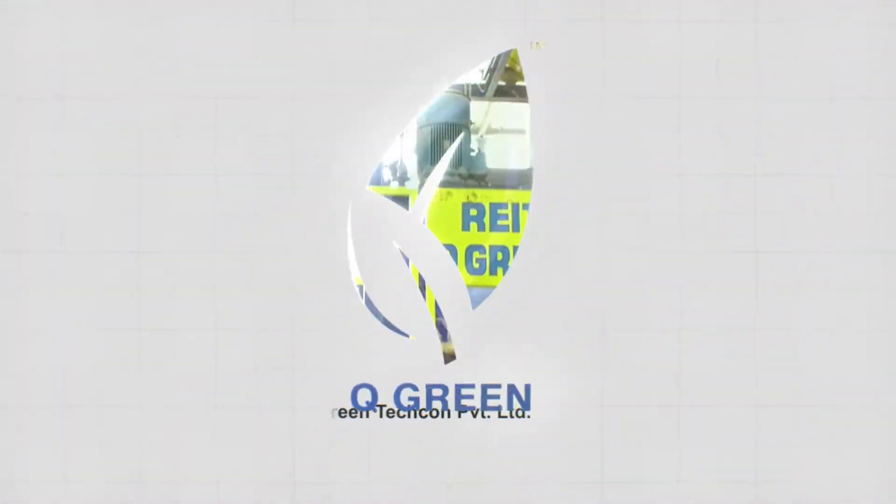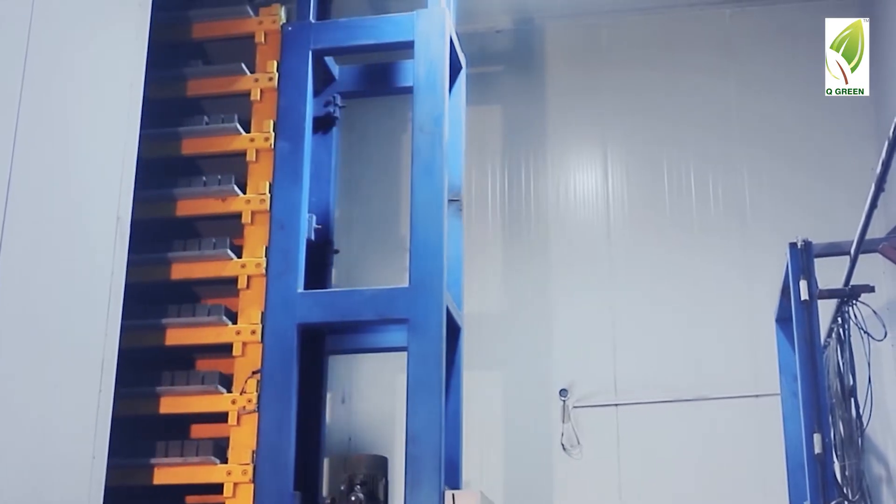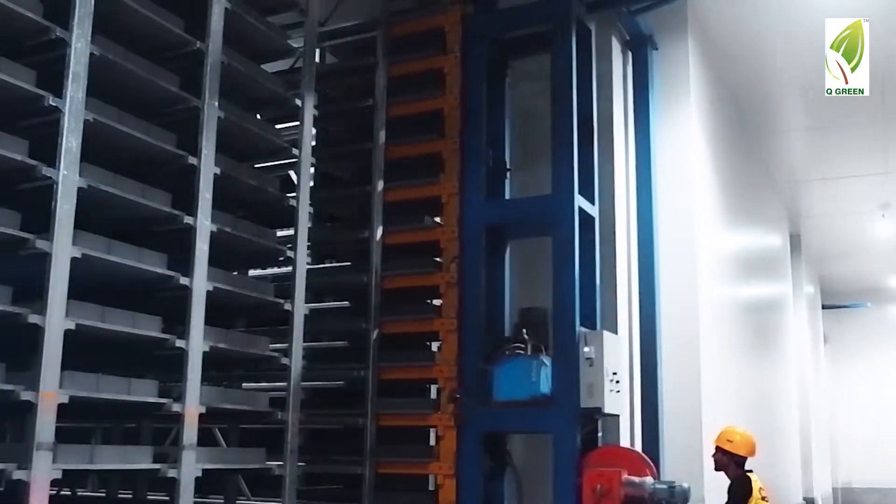QGreen TechOn Private Limited has been in the manufacturing business of making machines which produce quality fly ash and concrete bricks and blocks for the past 14 years.